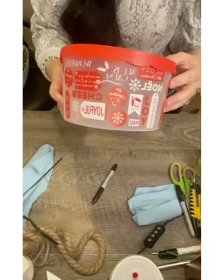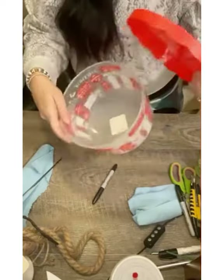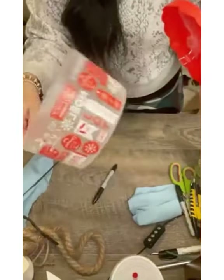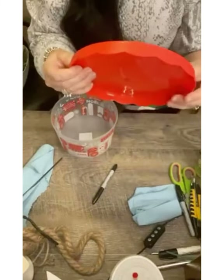I'm also going to be using this lid from this Christmas container. I'm not going to need the bottom part, just the lid for this project. I really like the detail of the scallops along the edge of the lid.